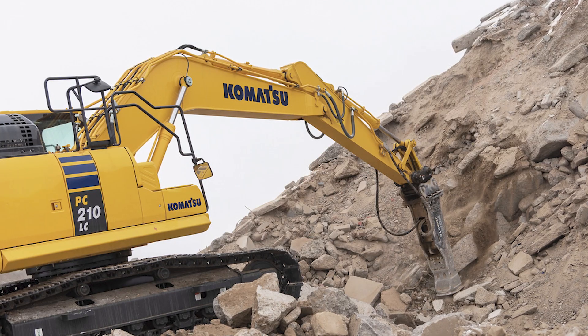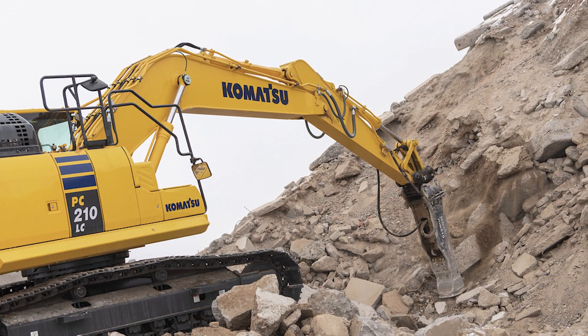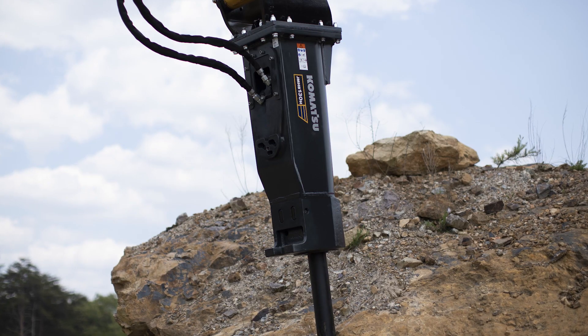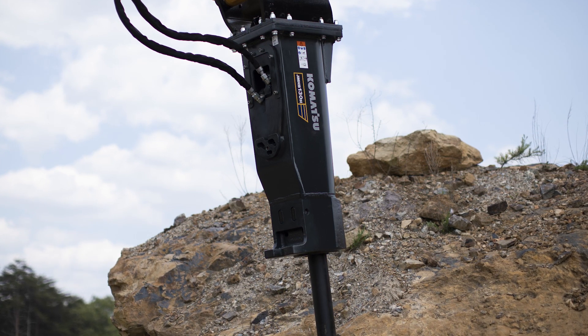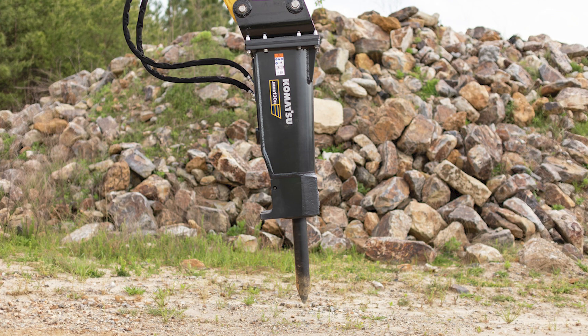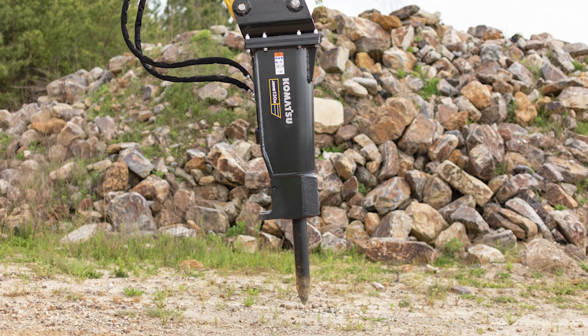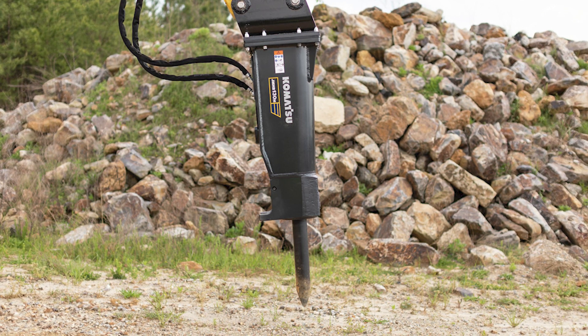Keeping your breaker perpendicular to the material is especially critical on the variable or V series model. The purpose of the variable technology is that the breaker senses the hardness of the rock and adjusts its stroke, its impact force, and its frequency accordingly. If the breaker is slipping off of the material, it cannot shift, giving you the full benefit of the variable technology.